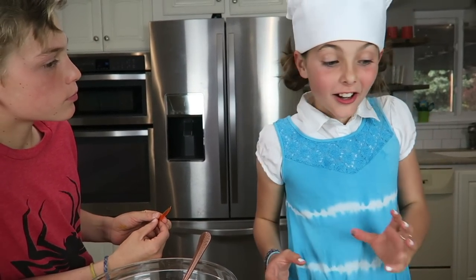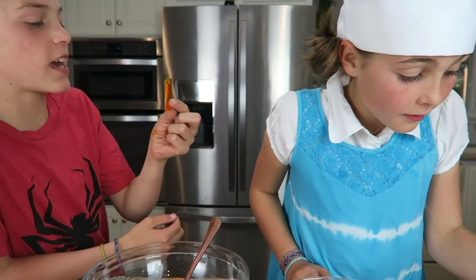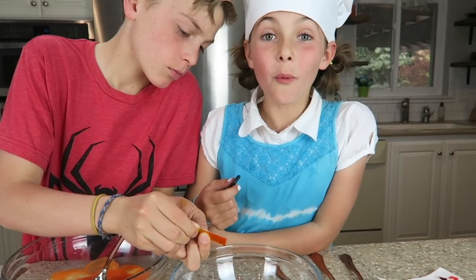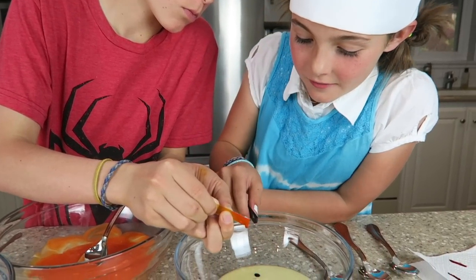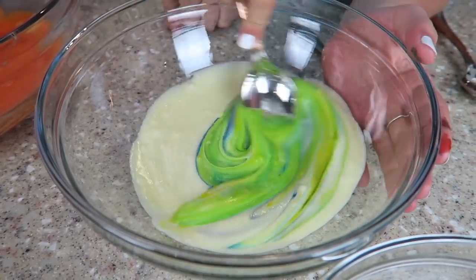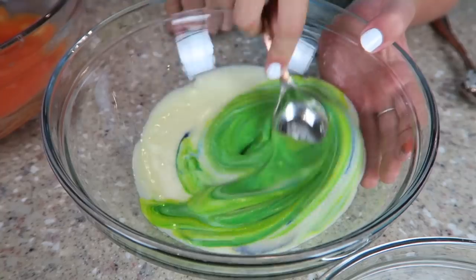Now let's mix some other colors. I'll use yellow again and I'll choose blue. What color do you think it's going to make? Let's find out. Woah, it's kind of turning green!